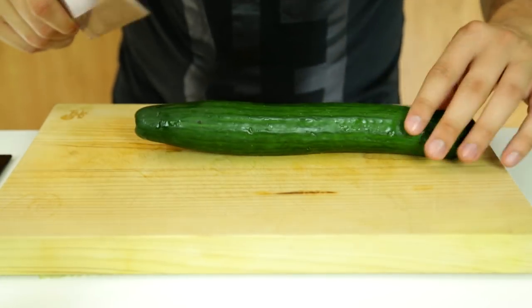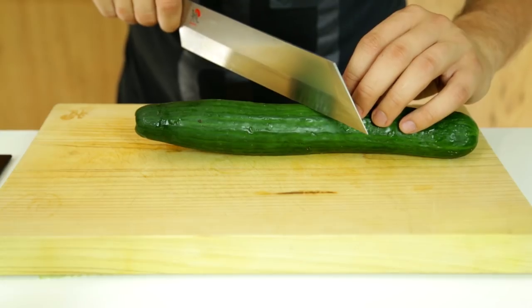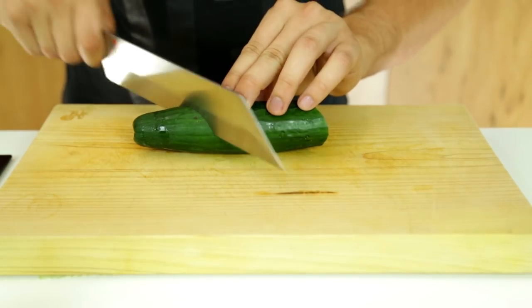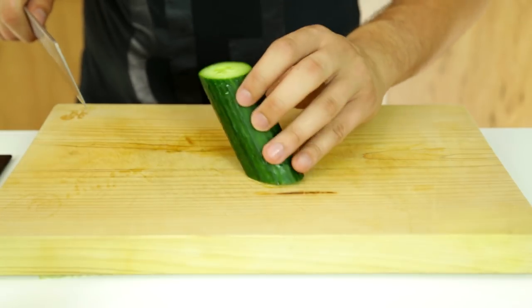Take a cucumber and slice it at a 45 degree angle to the center line, and then you make another slice at the same 45 degree angle about 12 to 15 centimeters to one side.